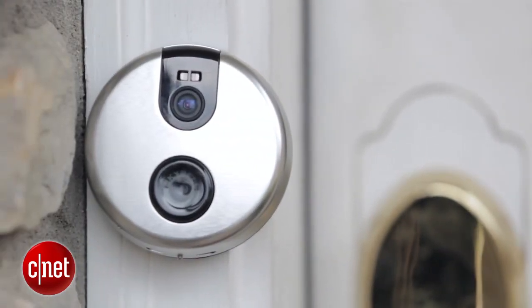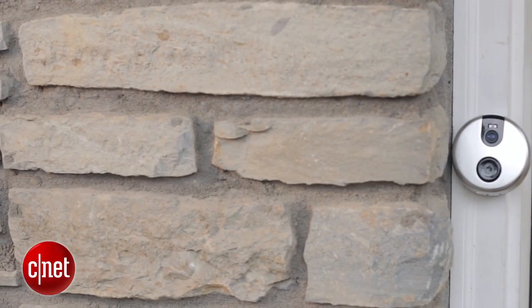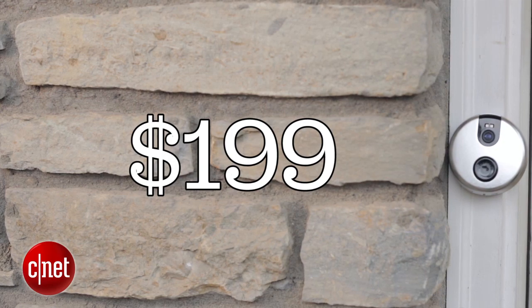I experienced some other limitations during the installation and setup process. The other smart doorbells I've reviewed have both battery-powered and wired options, so if you don't have a wired doorbell, you can still use them. This one is wired only, which allows for live streaming and some of the other more advanced features, but it means a lot of people will be left out. You won't be able to buy this $199 doorbell and install it if you don't have a wired setup.